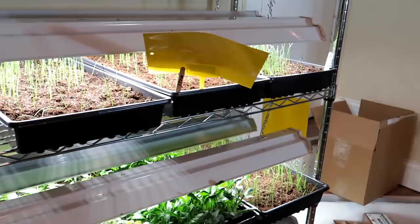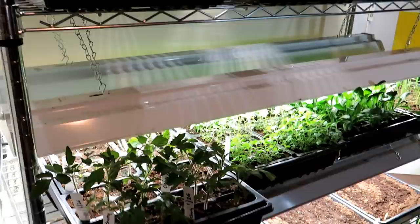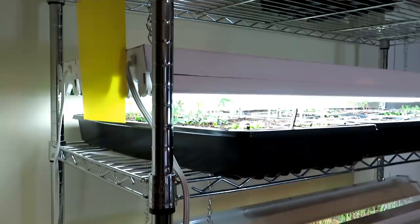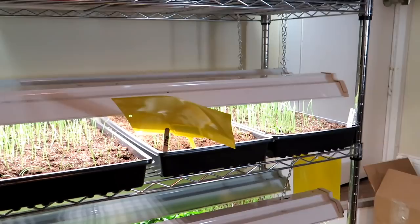If you do see them, set up yellow sticky traps. I will put the products I'm using in the description — you can go to my Amazon shop. I don't particularly recommend these specifically, but I just want to give you an idea of what to use. Get a nice large yellow sticky trap and put one or two on each level. This is good to do even if you don't see them.